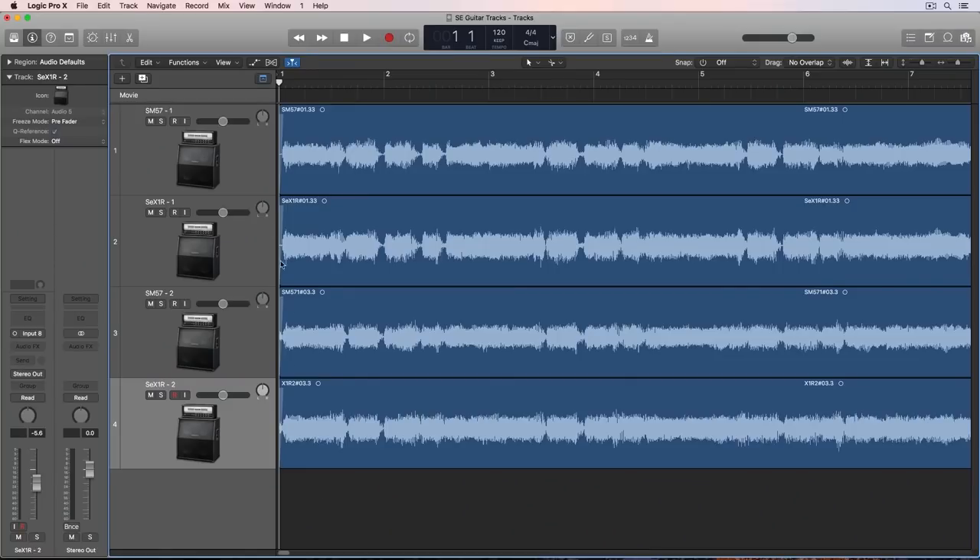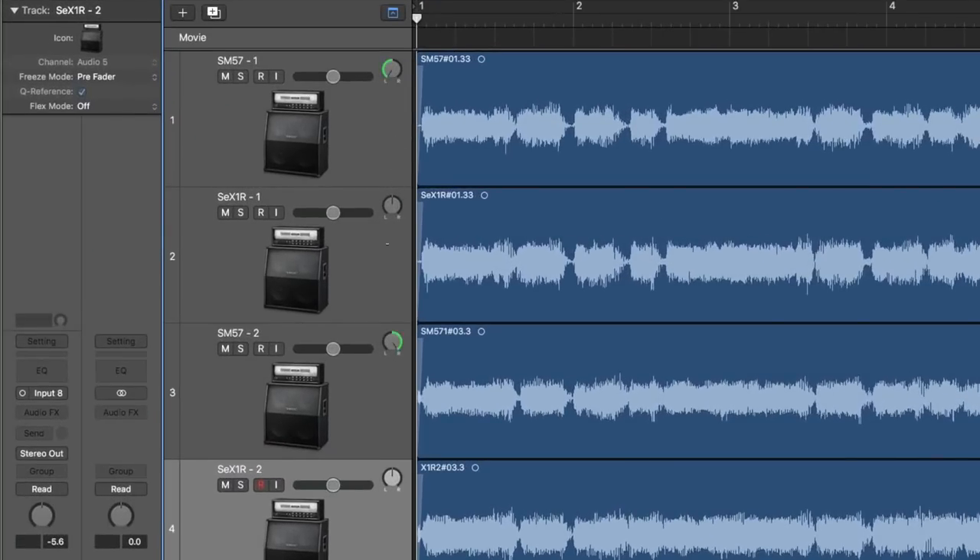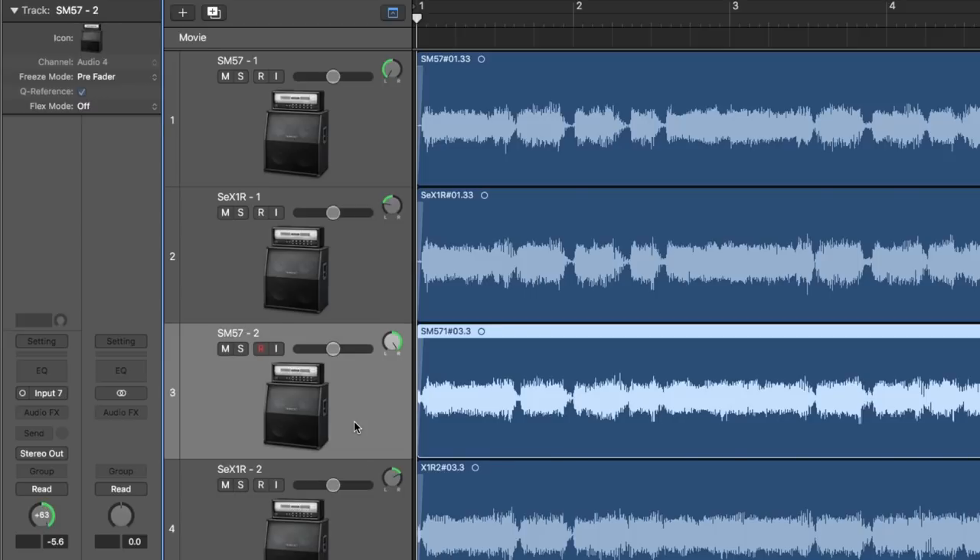What I like to do is double track the rhythm guitar parts for a total of four tracks and then play with the panning of each track to create a big, wide guitar sound.